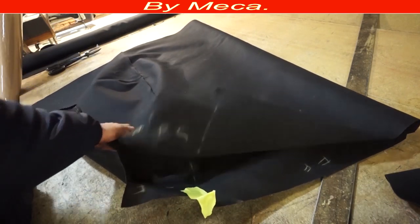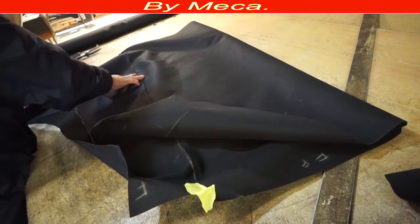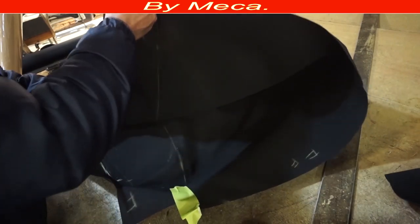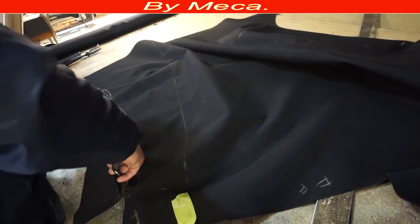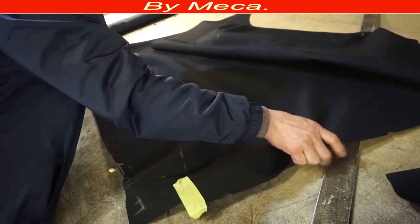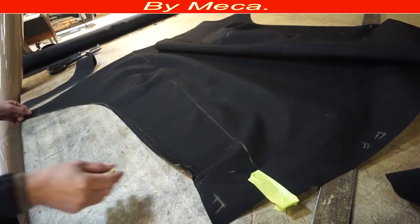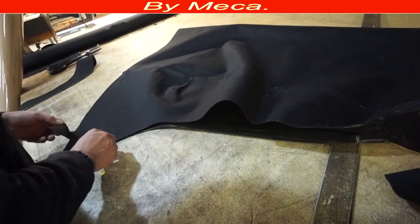Here is the front part — three pieces for the front: two side panels and a center piece. I showed you how to trace the passenger side, but both sides have to be even. When a car is old or not original — like an aftermarket or replica — you have to make sure the driver side and passenger side are equal. Especially on older cars, check it because sometimes the car has been in an accident or has adjustments, and the two sides are not even.